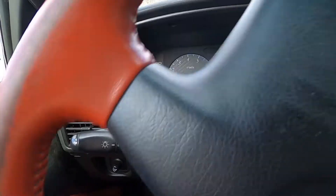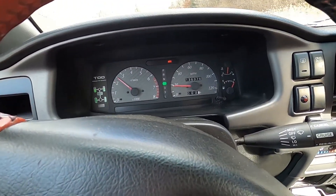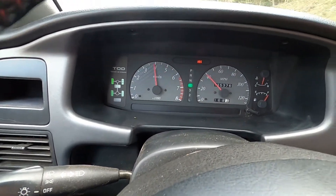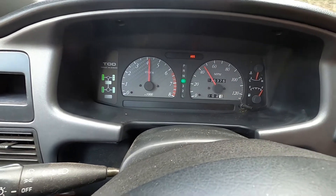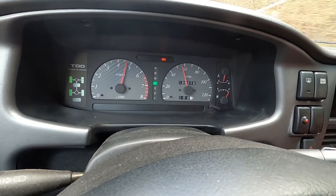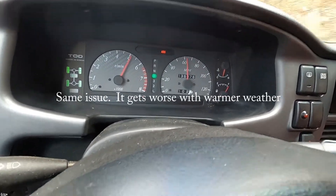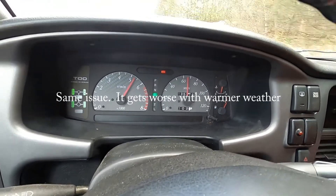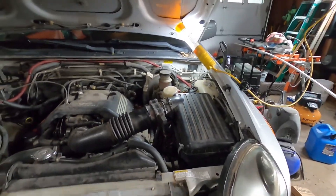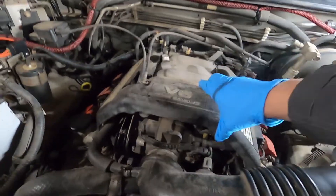I'm going to try another wide open throttle run here to see if it's made any difference. All right, so changing the plugs didn't do much, so next we're just going to check the fuel pressure.